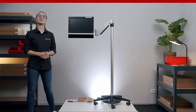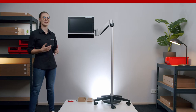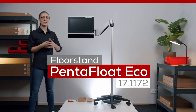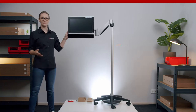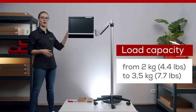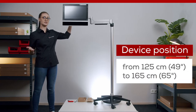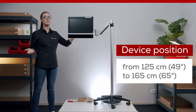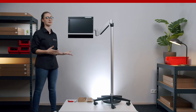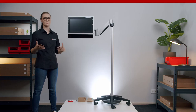Hi, my name is Lara from Readapt and welcome to this episode of Mounting Made Easy. Today we are going to show you how to assemble and adjust the Pentafloat Echo floor stand. This floor stand can hold devices with up to 3.5 kilograms or 7.7 pounds and features a floating arm and a small base with a counterweight. The device can be held at a maximum height of 165 centimeters or 65 inches, which makes the Pentafloat Echo the perfect solution for positioning communication devices over hospital beds, especially if there is not much space in the room.